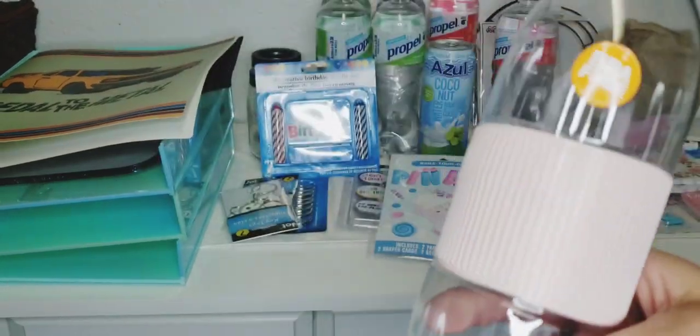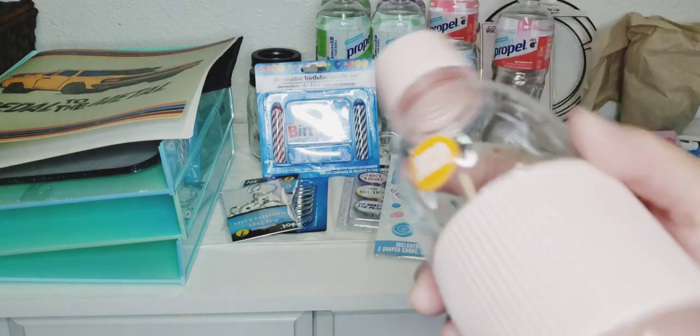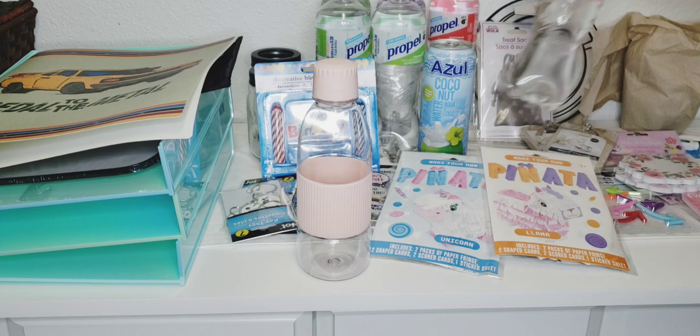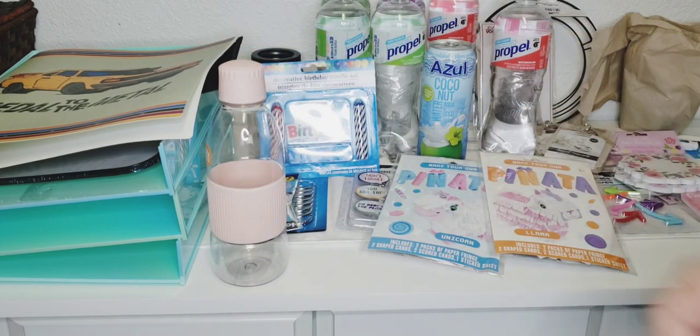I picked up one of these bottles — I thought it was so pretty and the quality felt really nice in my hand. I could always pour some water in there, chill it, and take it on the go. It's a really pretty pink.